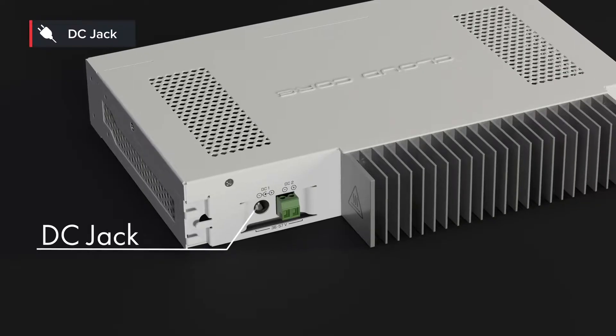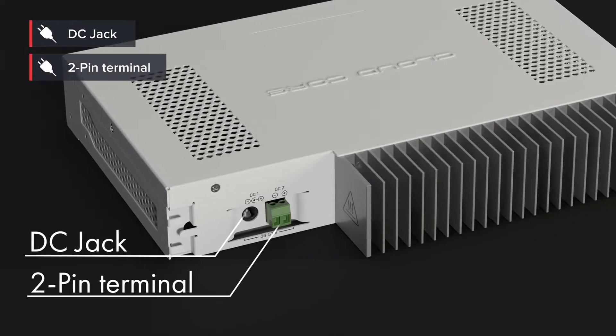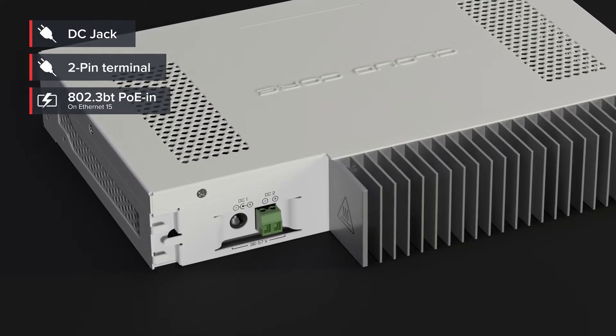We also had to remove the built-in power supplies from the case. This way we were able to make the case smaller and bring the heat down even more. Instead, we added several other powering options: on the back a DC jack and a two-pin terminal connection, and on the front 802.3BT PoE-in on Ethernet port 15.